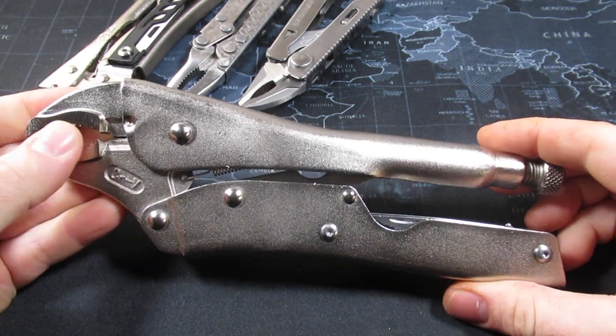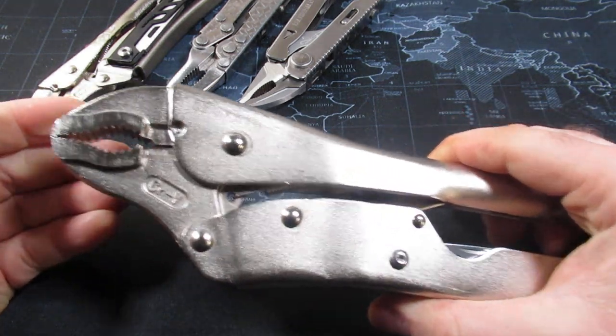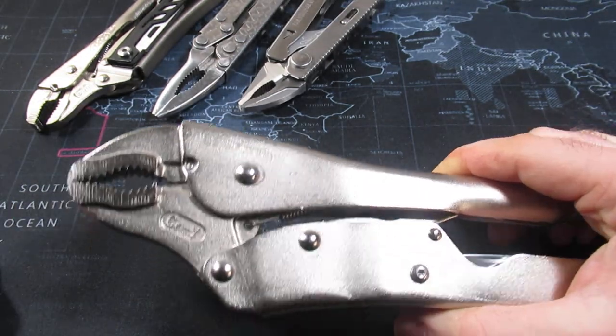The largest multi-tool in my collection is actually the Nextool shovel axe combo that I reviewed several months ago. You can always check out my videos under the video tab.